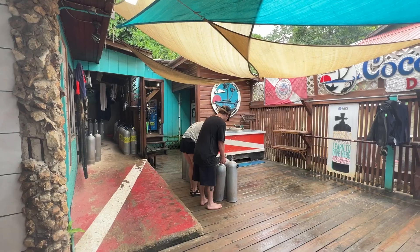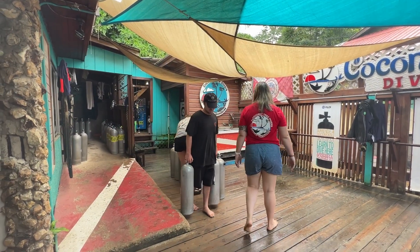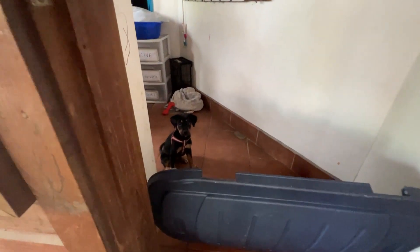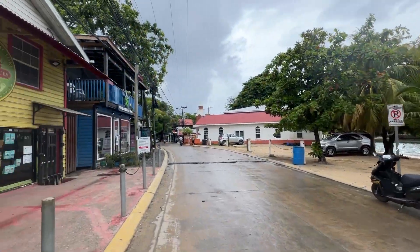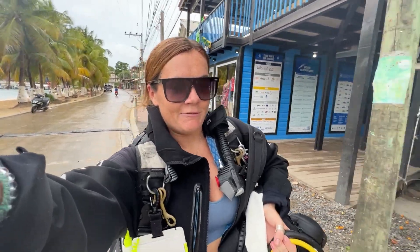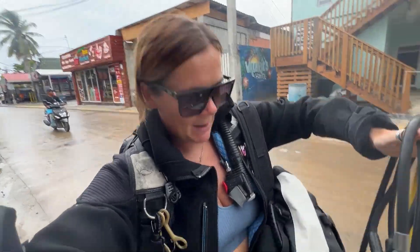Good morning! So this is the reality of being a freelance instructor. Because you're working in so many different places you have to move your gear around. I'm carrying my stuff just from Coconut Trees to Reef Gliders. I have my BCD on my back with my mask and fins tucked in, strapped into the straps. My bag's in my hand and then my bag on my front.